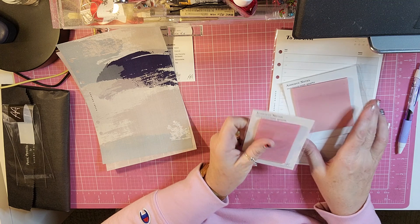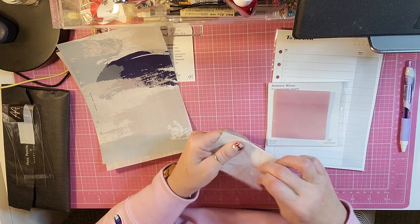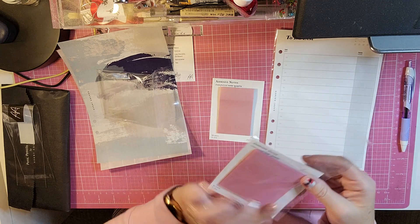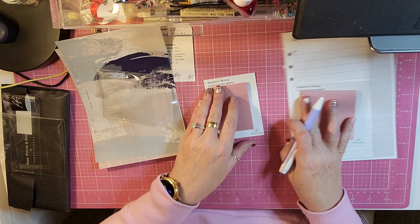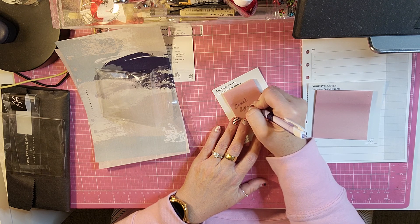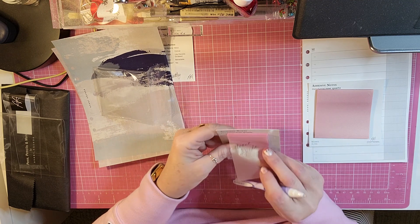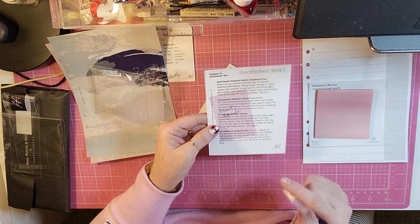And then you get two of the transparent adhesive notes — I think they are sticky notes. You get 50 sheets of the 2x3 inch, and then you also get 50 sheets of the 3x3 inch. And I'm wondering if this pen writes on them and doesn't smear. And it does, and it doesn't smear at all. That's the only reason I don't use transparent sticky notes, is because I haven't been able to find a pen that will write on them.